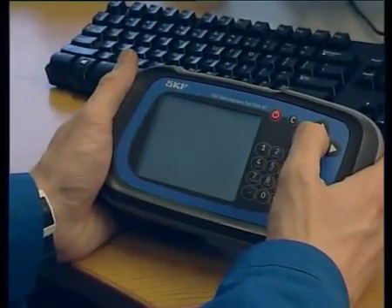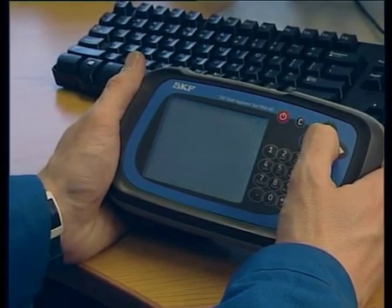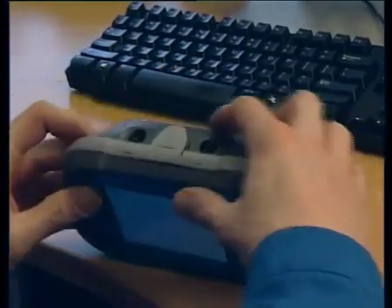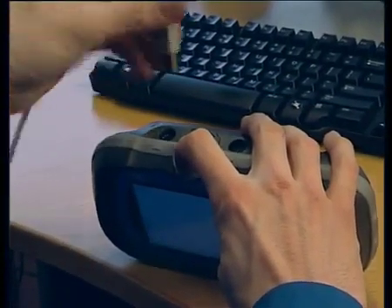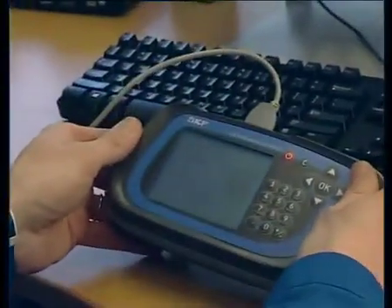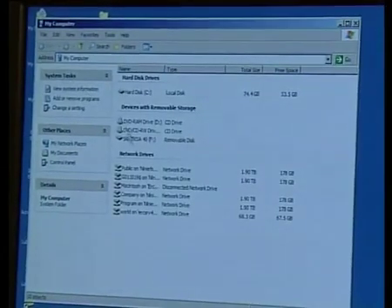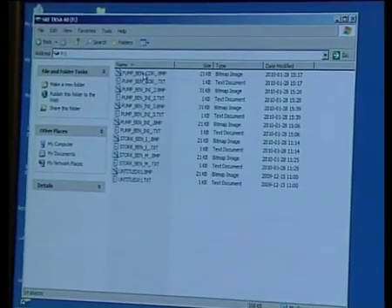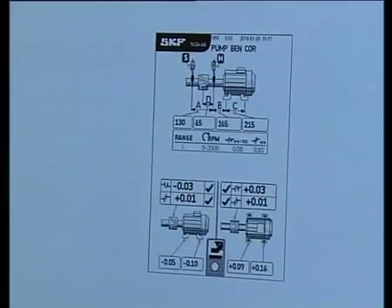To share the results with others, just download the results to a PC. Switch the display unit on, then press OK. Connect the USB cable to the computer and the display unit. On the PC, go to My Computer — the display unit memory is shown as a removable drive. Click and the files are shown on screen. Click on the file you want to view. This file can be stored on your PC for future use or emailed.